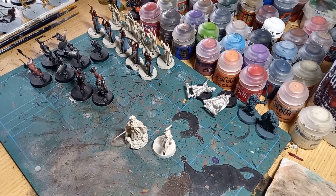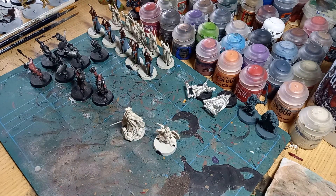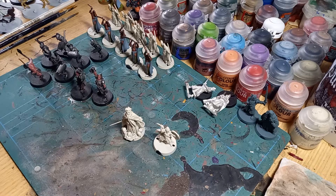Hi there folks. Back for another video. This one's going to be a little bit different - it's going back to the sort of older format that I had for some of my hobby chats. I basically wanted to show off what I've been working on recently. There's been a whole bunch of different things that I've been tinkering with. As you can see, mostly it's Middle Earth based.